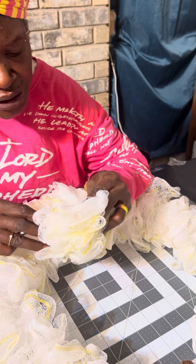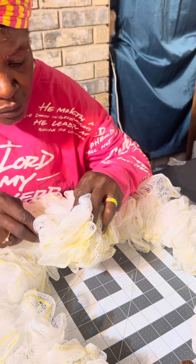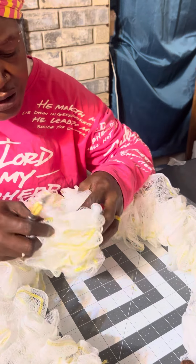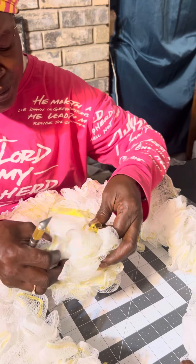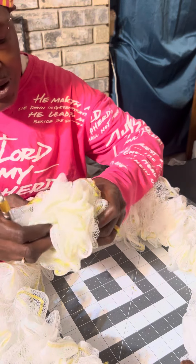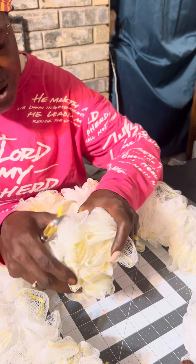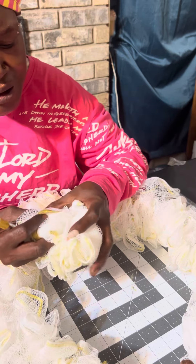You're just gonna snip that string and pull the little ribbon off of there. You gotta get the string real good.